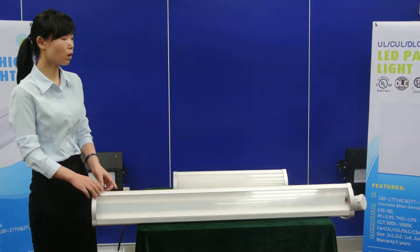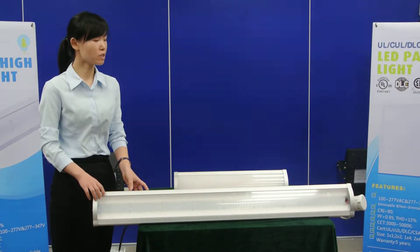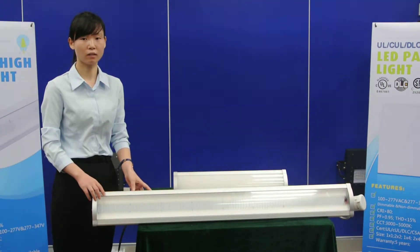We also have the functions of dimmable, motion sensor, and emergency. Thank you.